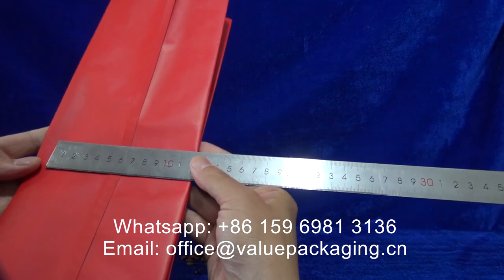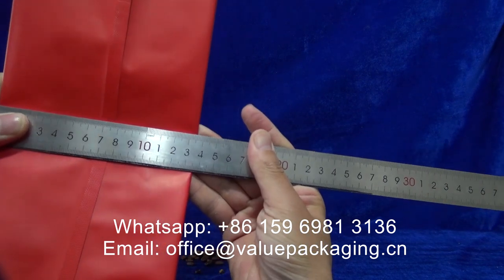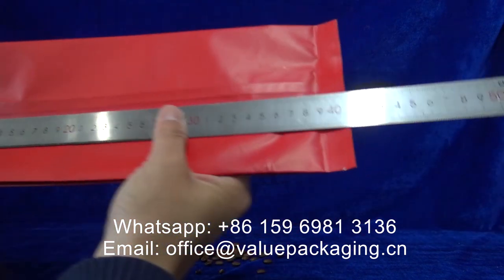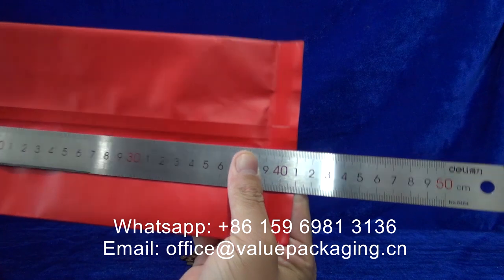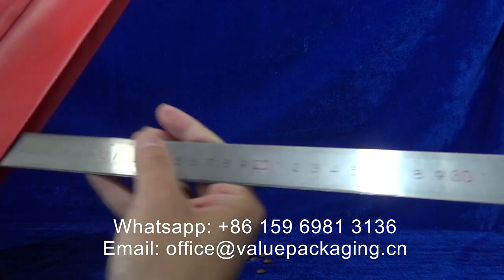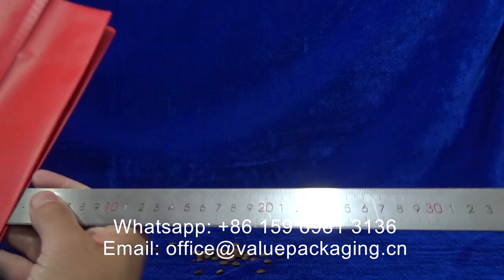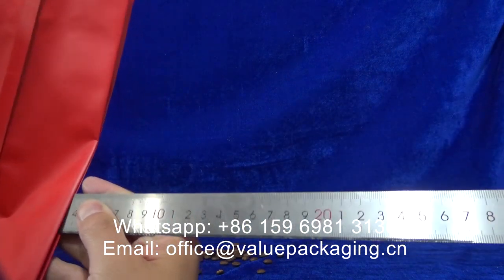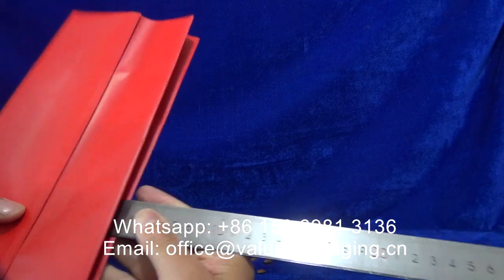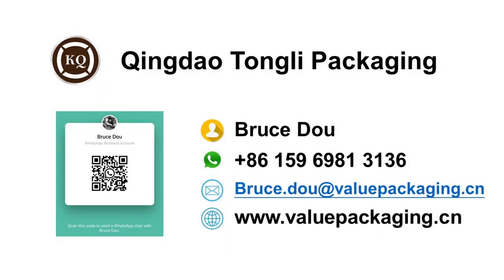Allow me to show you the dimensions for this package: 135mm height, 410mm side-gusseted, 33mm x2, that is 66mm. Very good package. 10mm from the side-gusset.